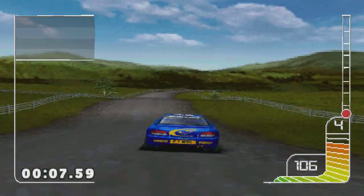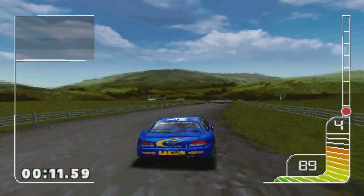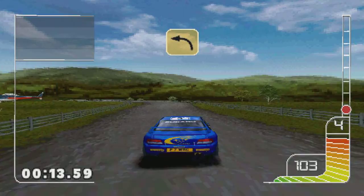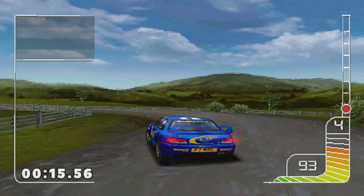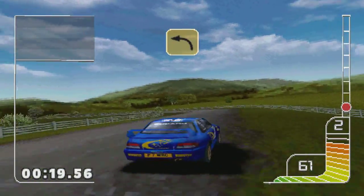Overjump. Overjump into three right. K, square left. Square left, don't cut ditch.